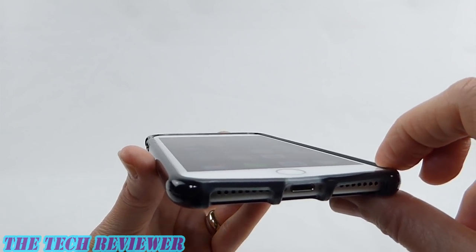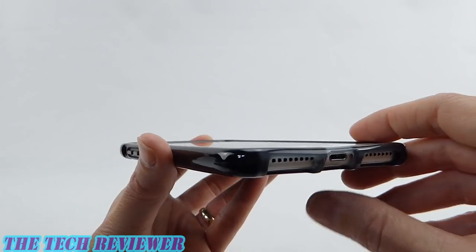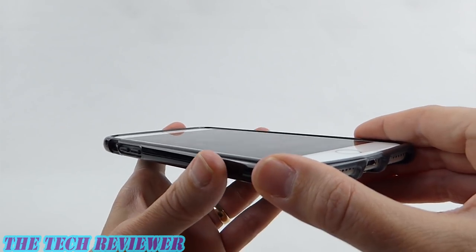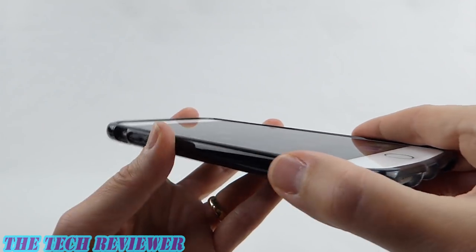Do be aware I'm not wearing any kind of screen protector right now, so this is the maximum amount of lip you're going to see. Going around to the sides, we've got a nice amount of grip on here — it's that TPU kind of grip, so just very slightly sticky in the hand, but it feels nice and secure.